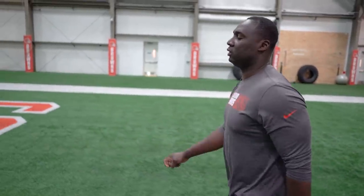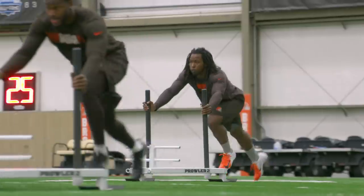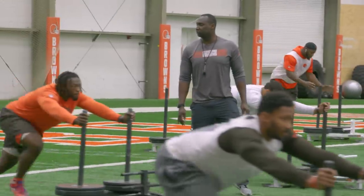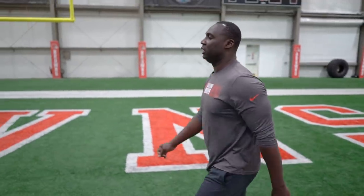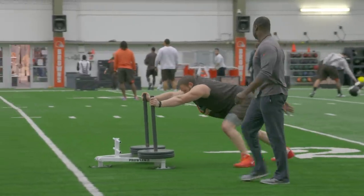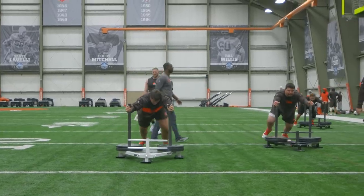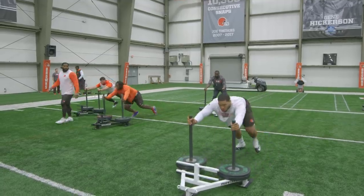We're getting a little sled push today. For the skill guys, we're just working on some drive phase as they're coming out. For the big men — O-line, D-line, linebackers, tight ends — what we're trying to do is work on linemen pushing the guy off the ball. The whole group works together.